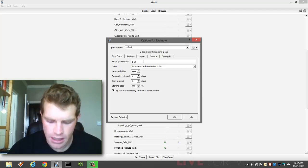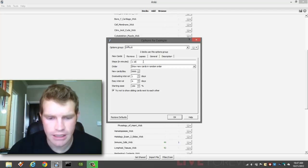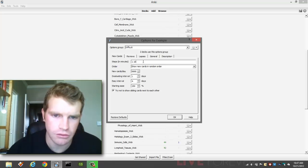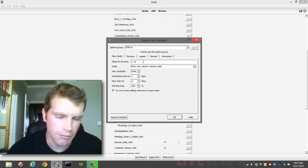What that means is you hit Good the first time you see a card and it will show up about one minute later. You hit Good again and it will show up about ten minutes later. Then you hit Good again and you've graduated that card to a mature card.